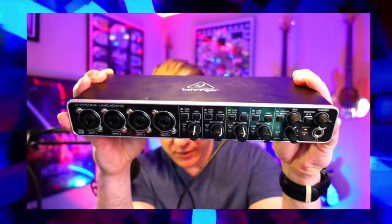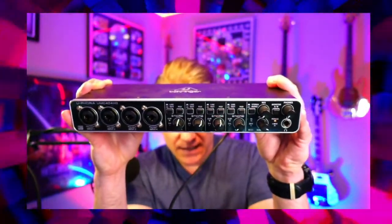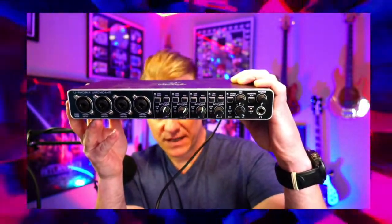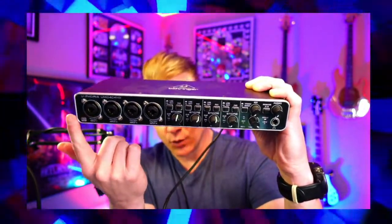It is the Behringer Euphoria 404, and as you can see this thing is solid. Behringer is a fantastic company — they make really good, high quality gear. What I love about this is not only is it a solid interface, but it has four inputs at a very affordable price. So if you're on a budget and you've been seeing more expensive interfaces, you've come to the right place.